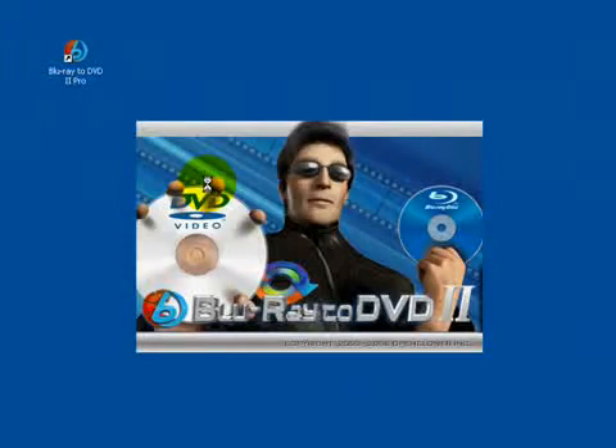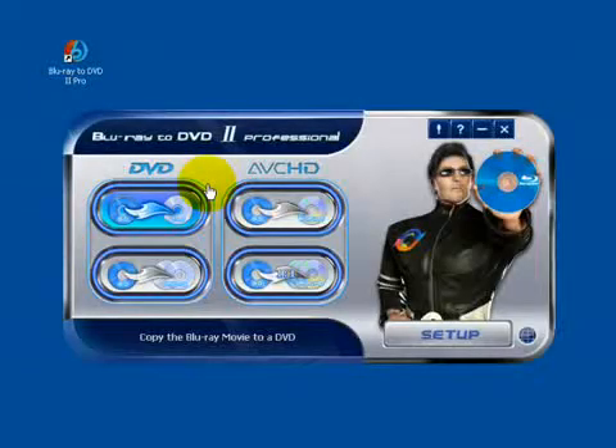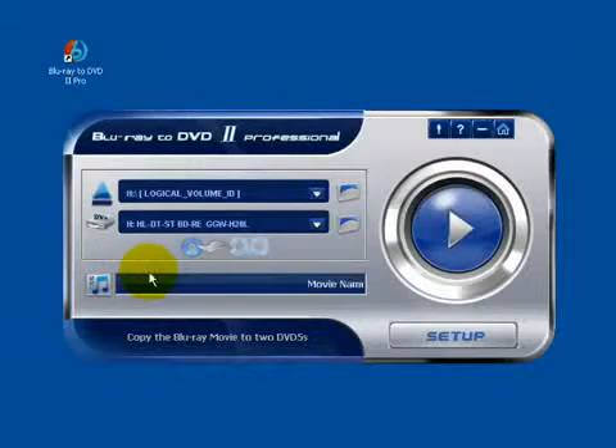Insert the Blu-ray movie to the source drive and start Blu-ray to DVD. Click there to start, then select the source drive and target drive.